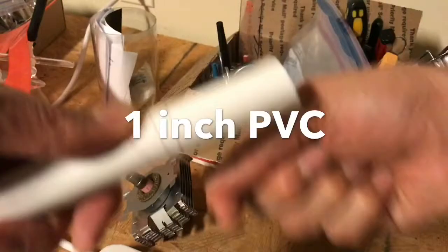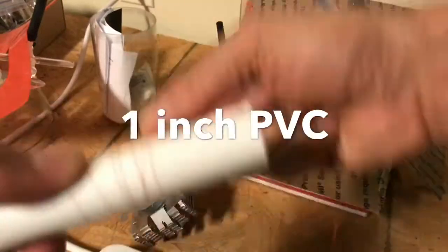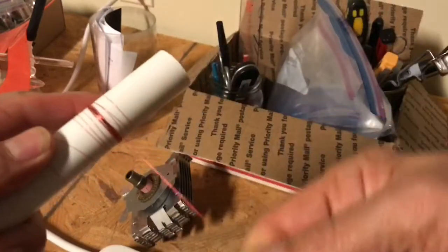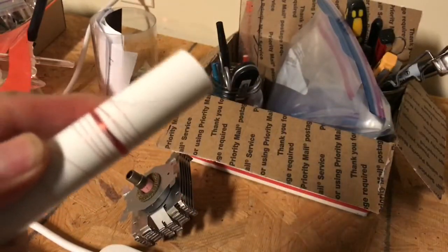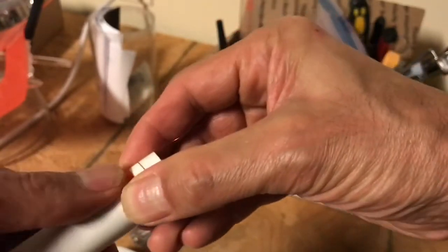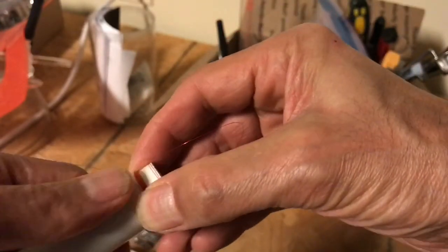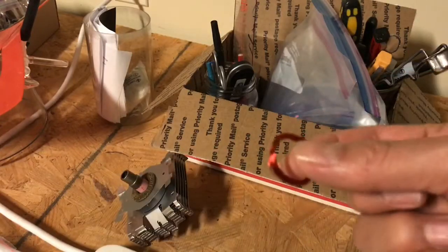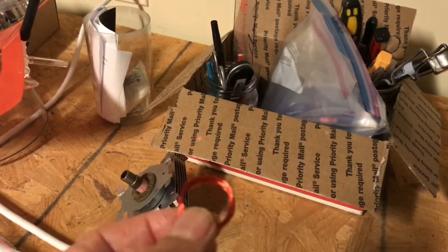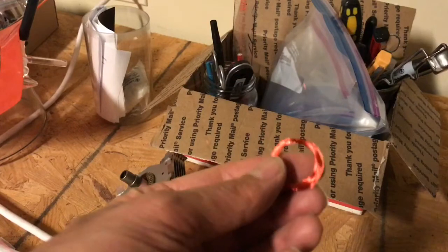This is 36 gauge wire. Just wind it around the former like this. When you finish winding, bunch it all up like that and then twist it off like this, making sure to keep everything together. So what you end up with is like that — this is an inch in diameter and happens to have about 70 turns in it.